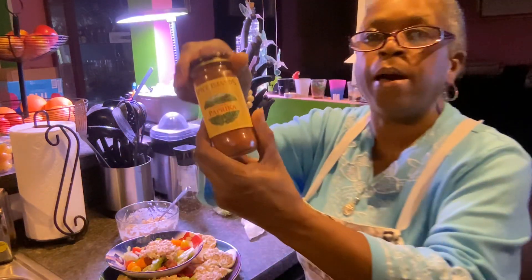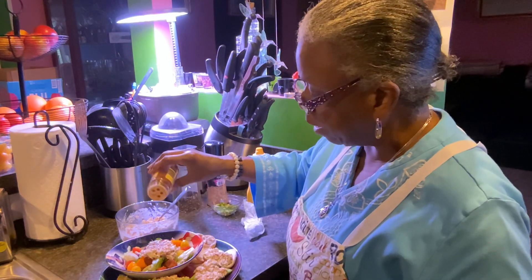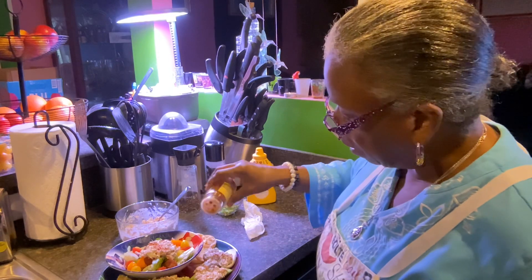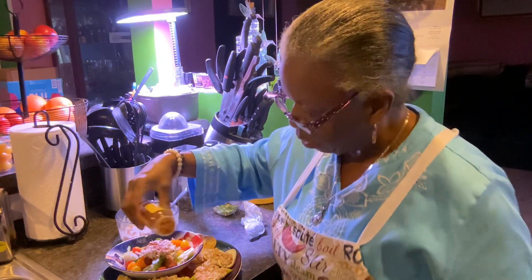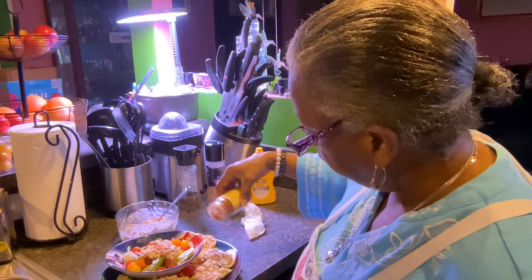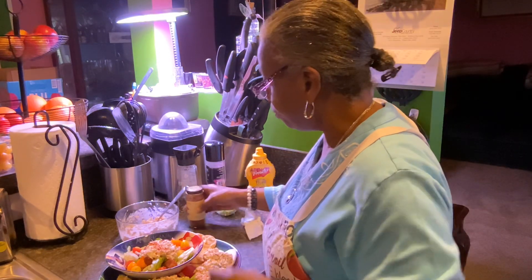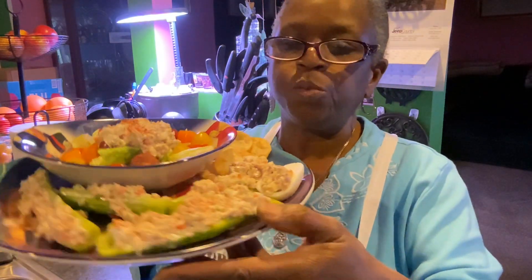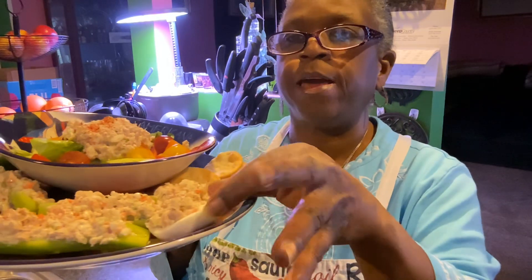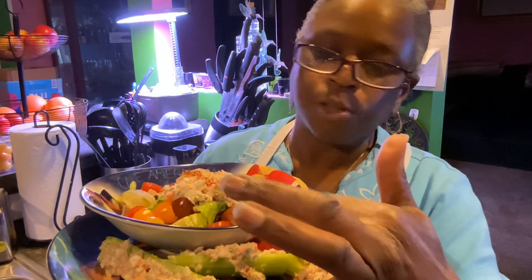Now I'm going to take my smoked paprika, just lightly dust it — just enough to let it have a little color on it. That was a little bit too much. Okay, this is a light dust. Now you guys see that? This one is in the eggs like deviled eggs, this one is just in the cucumbers.